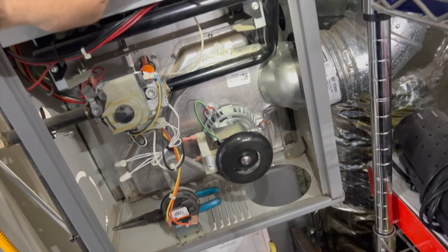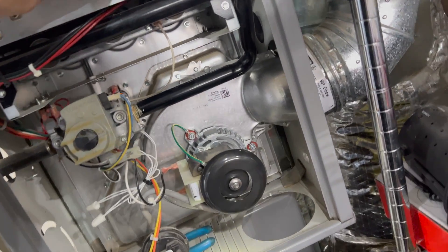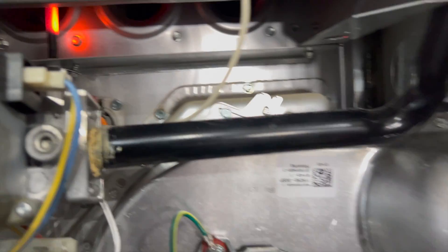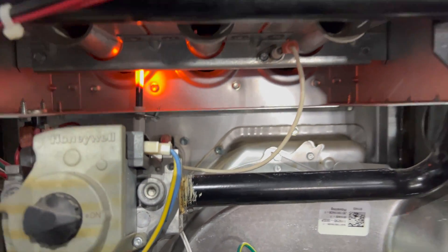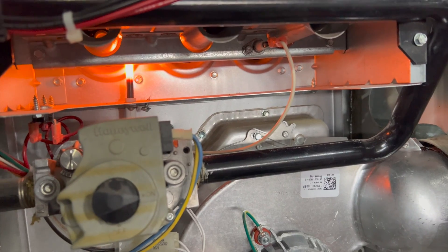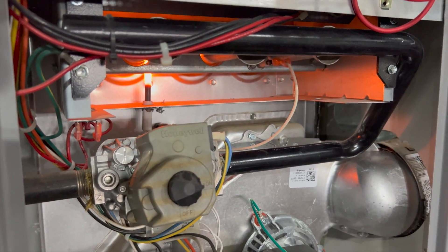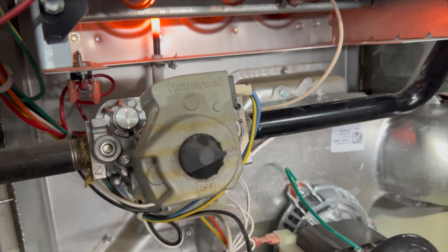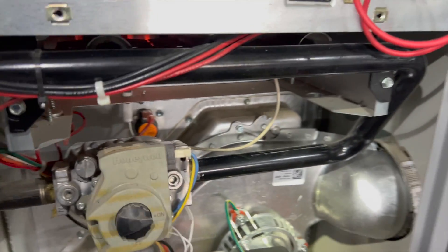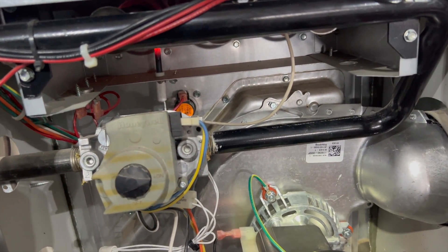We're calling for heat for the first time — we should be getting our igniter, and we are. Hopefully this lights — gas is on, all right cool. I'm not sure if the igniter is lined up properly so it might not ignite. Yeah, that igniter's not lined up right, so we're going to have to get creative.